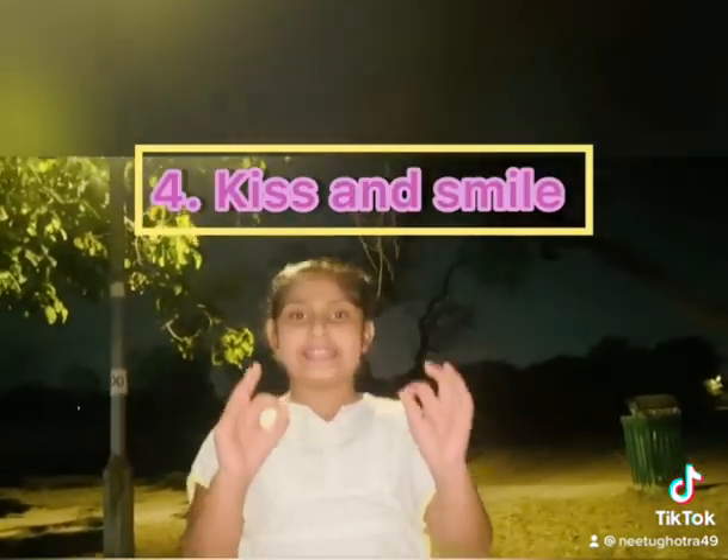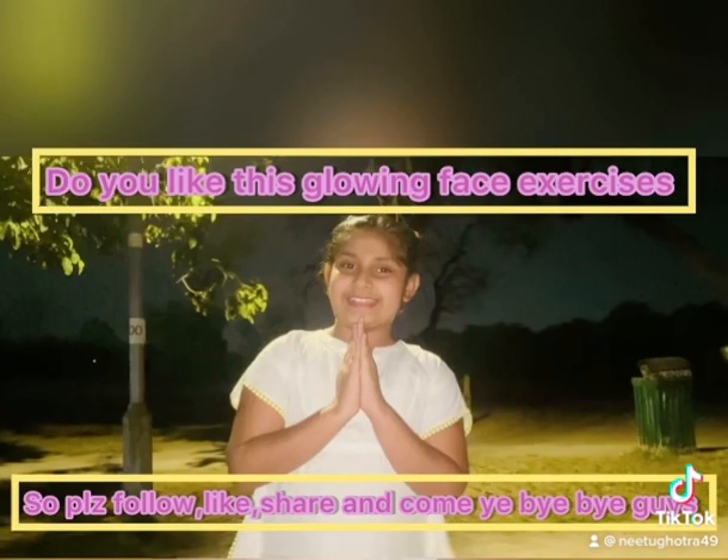The last, fourth pose is kiss and smile — extend your lips as far as possible. So do you like these glowing face exercises? Please follow, like, and comment. Bye!